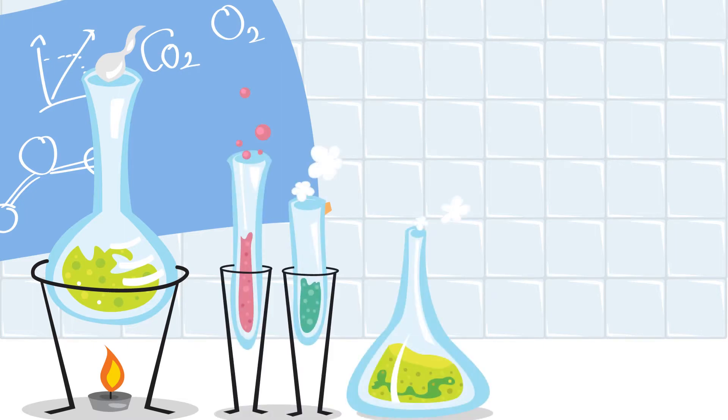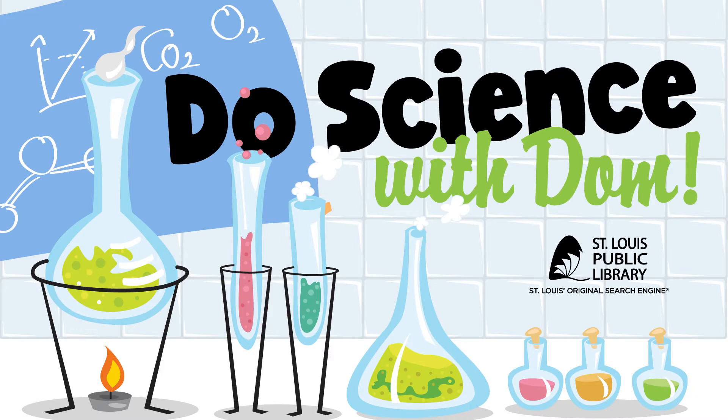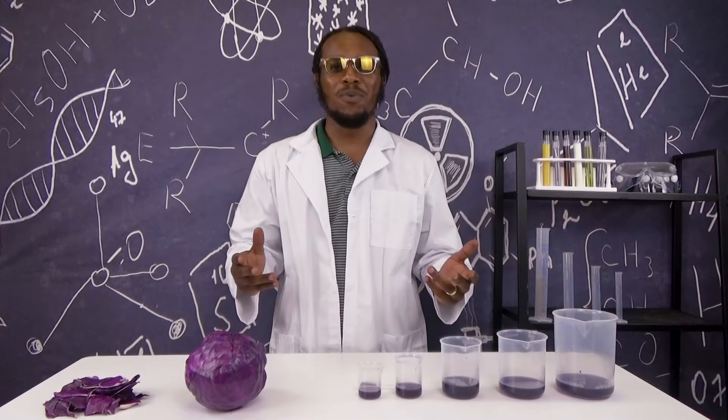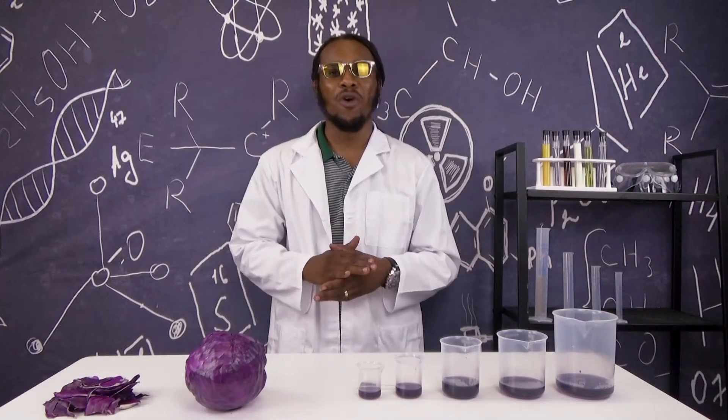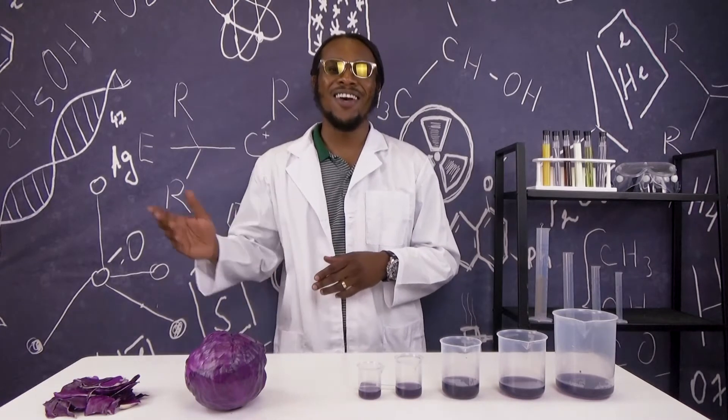One, two, three, are you ready? Welcome to Do Science with Dom. I'm Dominique, and today we're going to learn about acids and bases using our red cabbage indicator. Let's go!